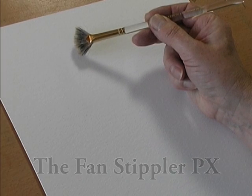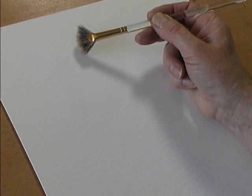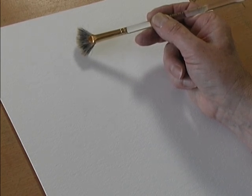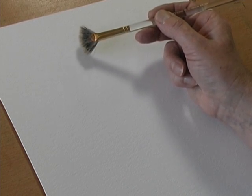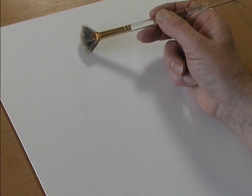This is the Fan Stippler PX. It's made from bristle and hair. When the hair part of the brush is wet, the hair curls and it separates the bristles. So it's ideal for creating texture and fabulous for painting trees.